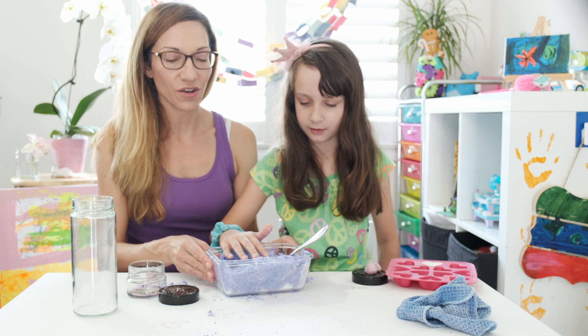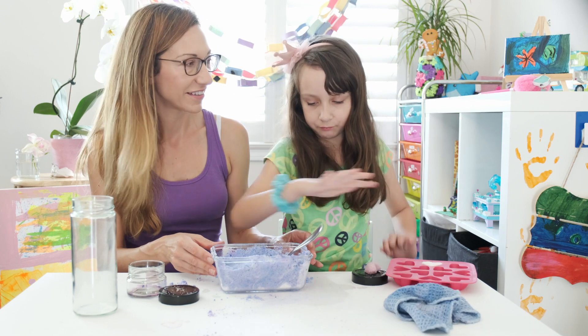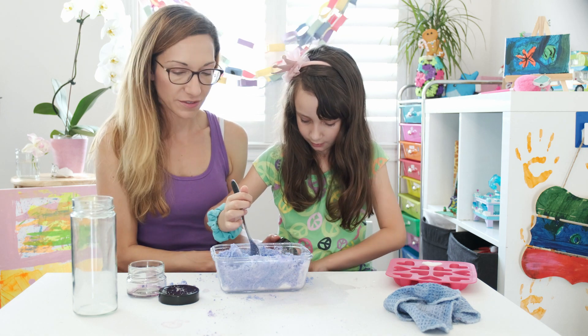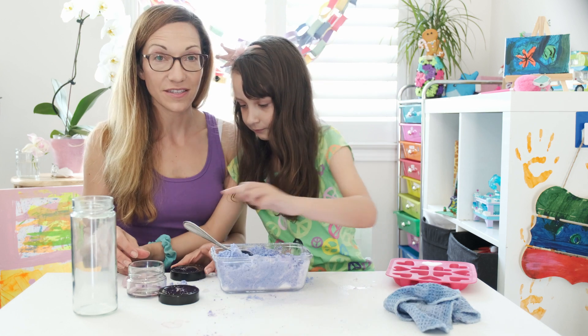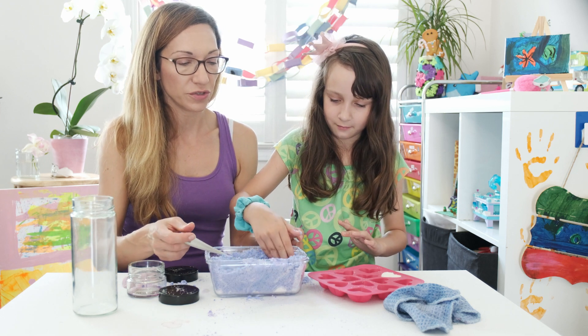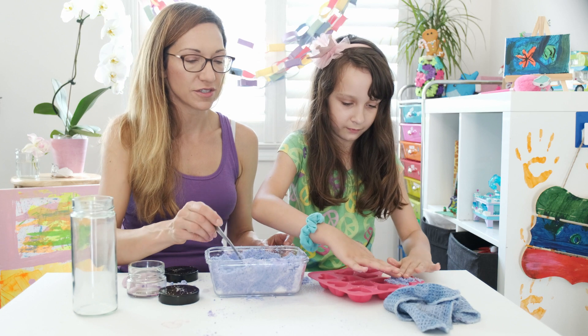So we've mixed all of the ingredients together. How does that feel, Christina? Exactly like sand. Like sand! So what we're going to do now is we're going to press the powder into the molds. Do you want to start with that? Okay. Can I use my hand? Sure. Are you going to do it too? Yeah, but I think I'm going to use a spoon.